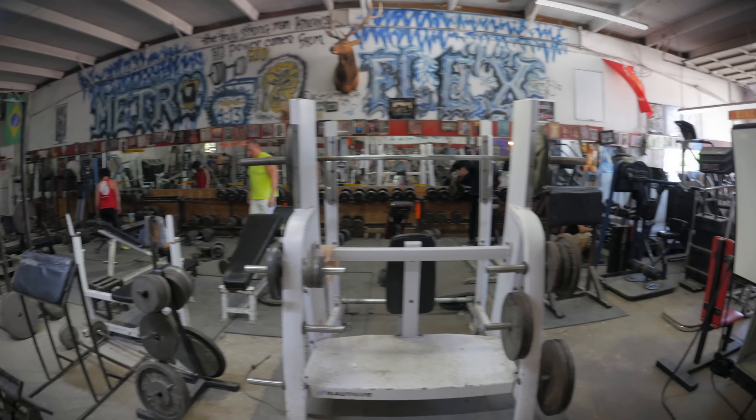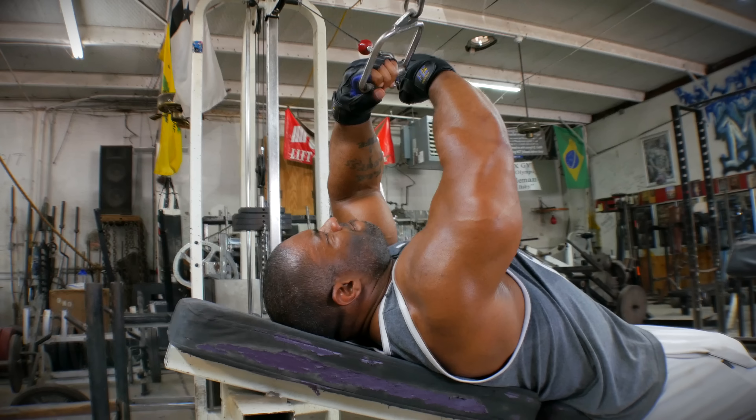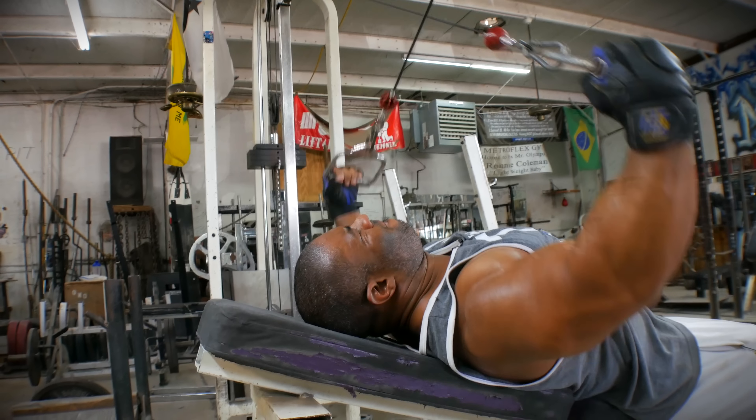What's up, everybody? I'm Corey Matthews. We're here at the Metroflex Gym, and I'm going to show you guys a nice little movement that I kind of came up with over the years.